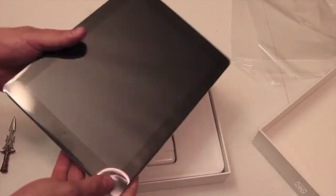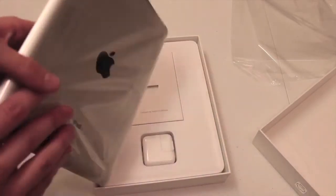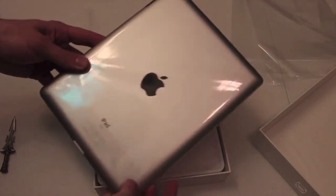It kind of does feel a little bit heavier than the previous iPad 2 — I can already tell that. It's not much heavier, but I can definitely tell. I can't really tell a different thickness, but it does feel a little bit heavier.